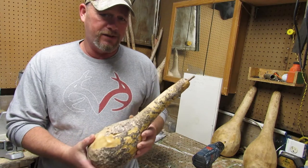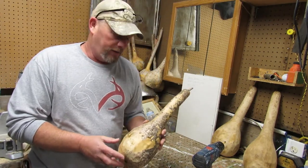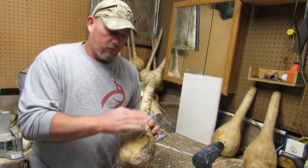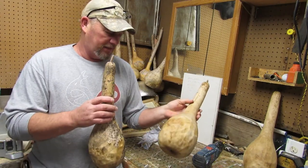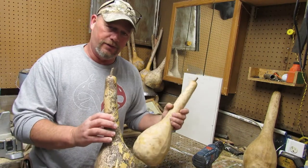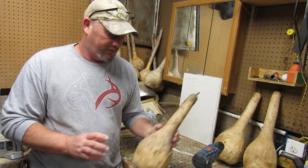It takes about five minutes — go run it underneath your sink under warm water and take a scotch bright and rub it off. Takes about four or five minutes to do one. Then they turn out like this — all bare, with all the little moldy skin off of it.